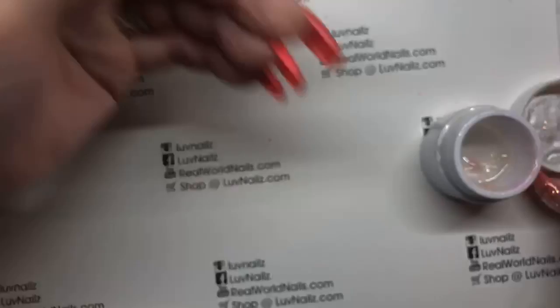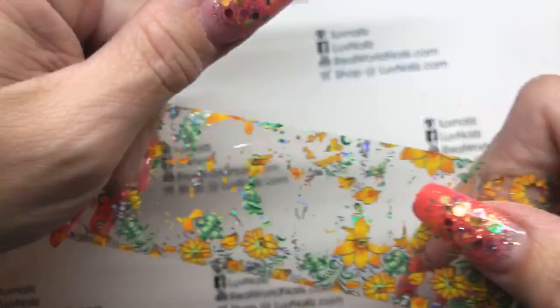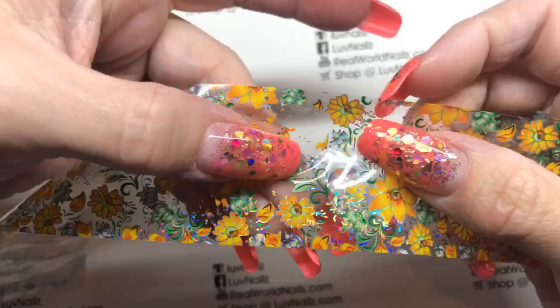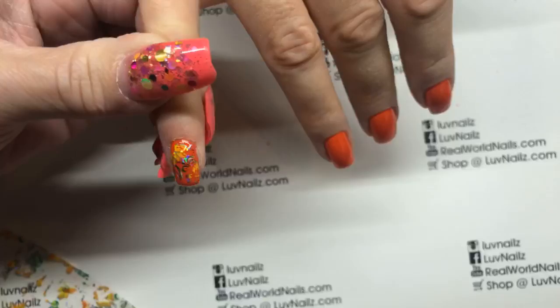We're going to pick which foil — this one on the far side, yes. This one has been popular but is missing some flowers. I love these little swirlies — they're so cool. You can pick a part and decide where you want it. The trick is to start on one side of the nail and rub it, then work it to the other side to try to get as much of it as possible.